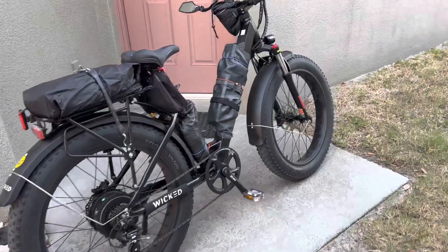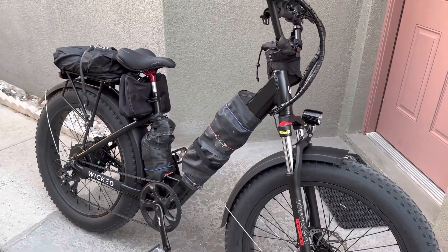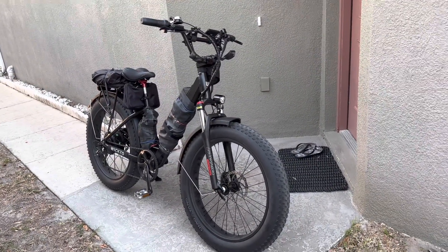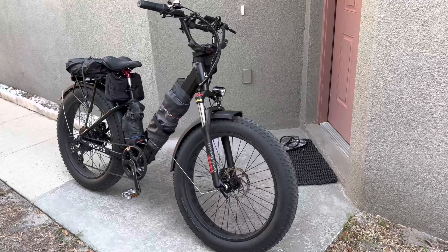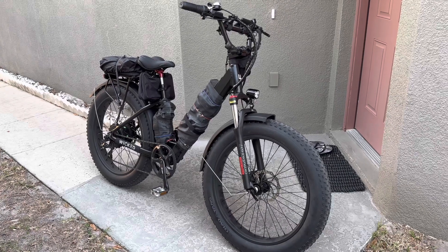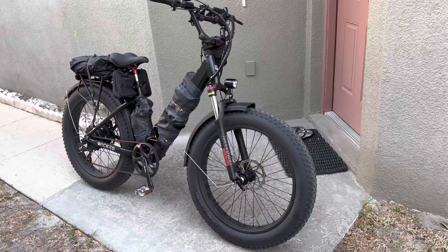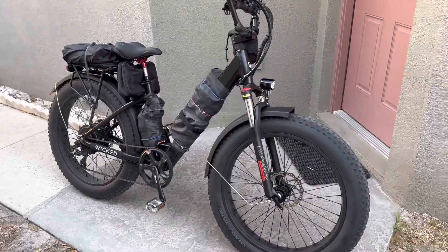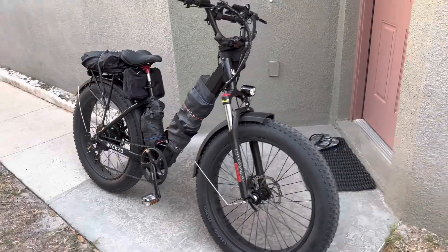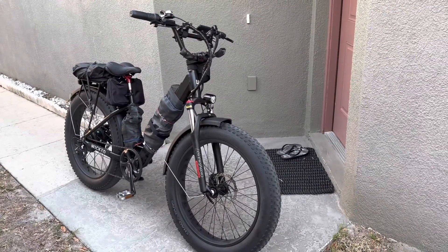Two batteries is definitely better than one — no swapping, just add it in and that's all. This is the Wicked e-bike Creaser, 40 amps, 60 volt. I hope you find this video helpful for installing an additional battery to any e-bike — they all work the same way basically. Thank you for watching, please have a wonderful day, and see you in the next video. Bye!